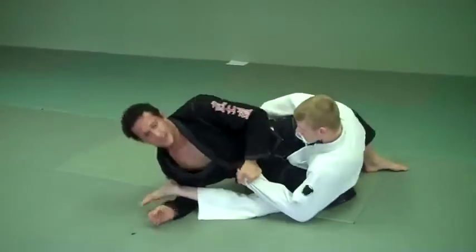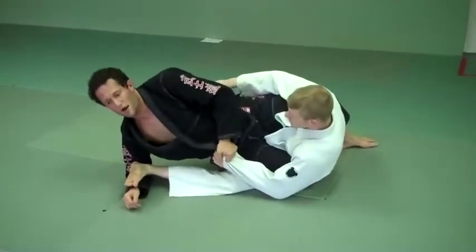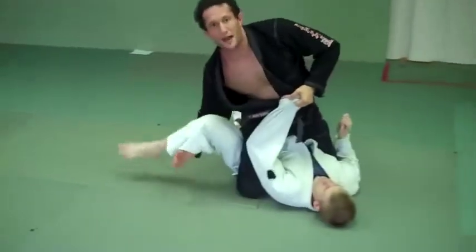He falls. I have this sleeve, which means he's not going to be able to post to come up. Pull it up, post up — boom, up to the mount.